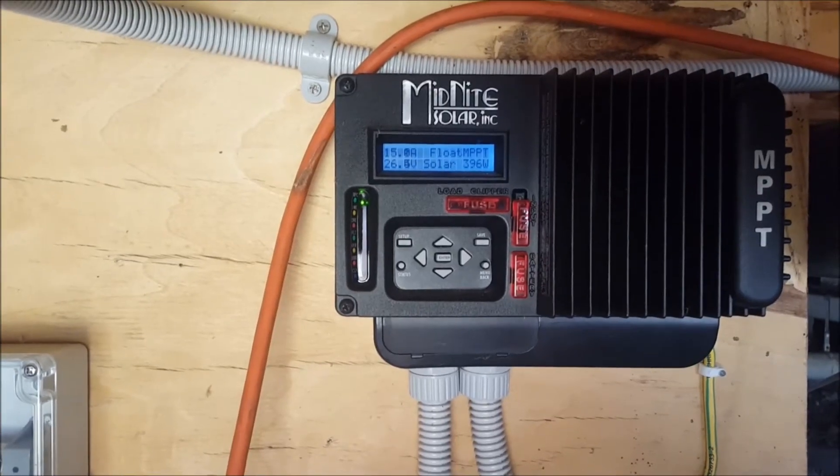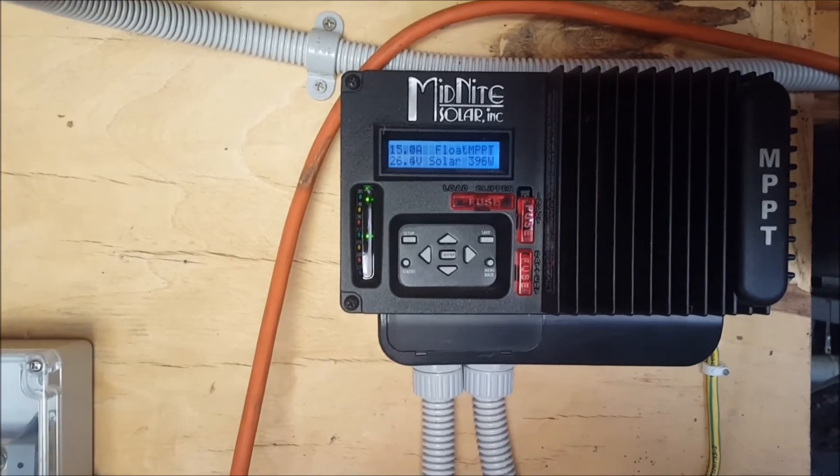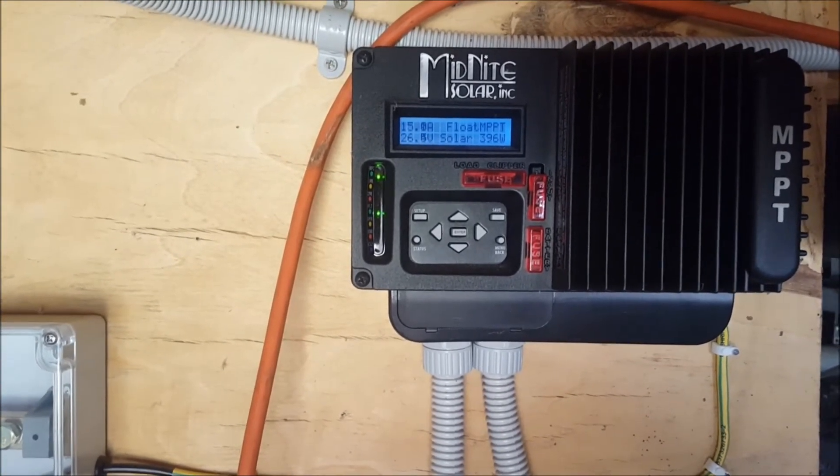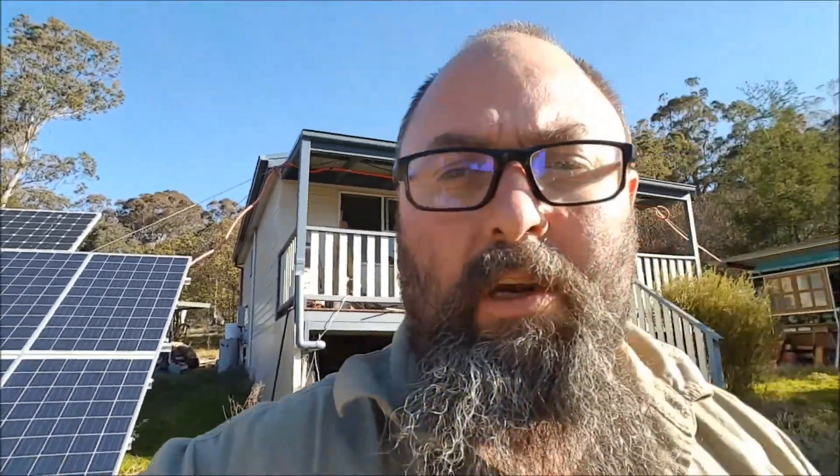It's a beautiful sunny day out there as you saw. Now I've just got to go back out there and hook all these panels back up again. It is about 3:30 in the afternoon. Quick look at the sun - maybe half an hour of direct sunlight on the panels left. Alright, they're still in full sun at the moment, but at an angle.